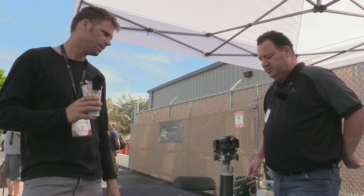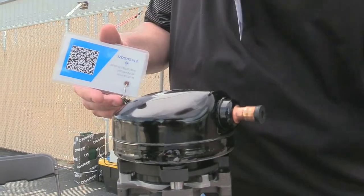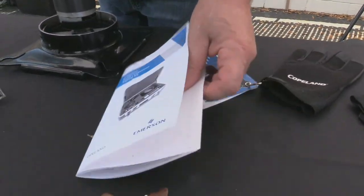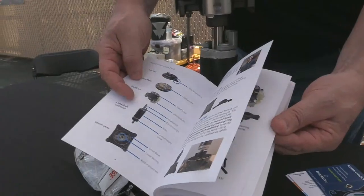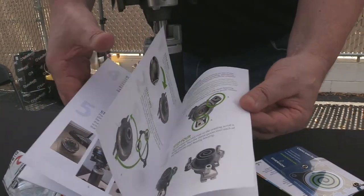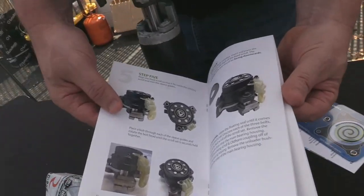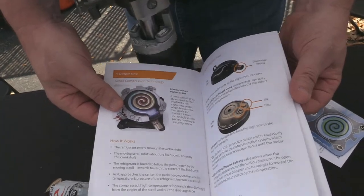This little QR code actually prints out a step-by-step booklet that comes with the kit. It shows you what you're getting, gives you ideas on how to teach it, what's all involved, how to take it apart, and what each item is called — the fixed scroll, the orbiting scroll, and all that good stuff. It gives a new instructor a great opportunity.